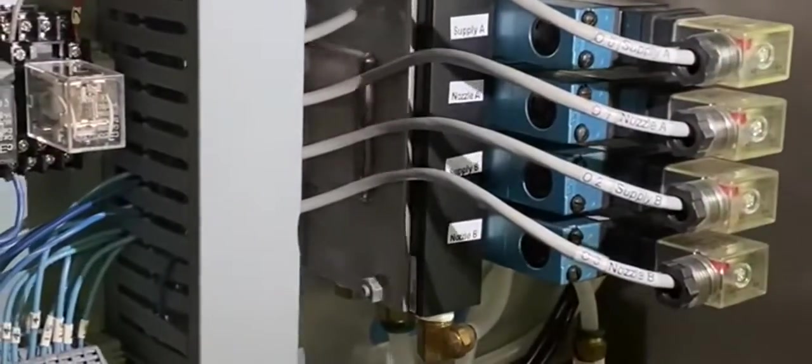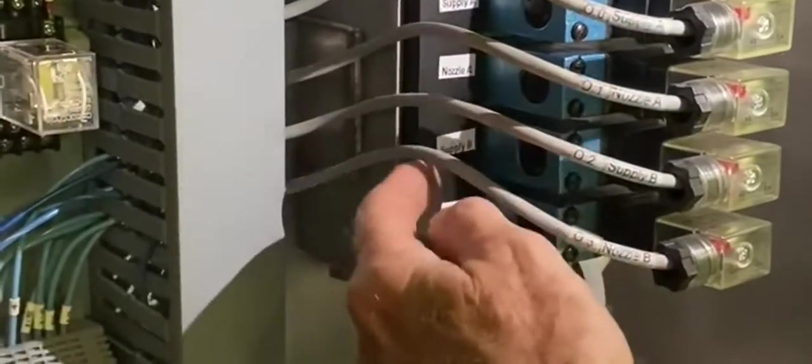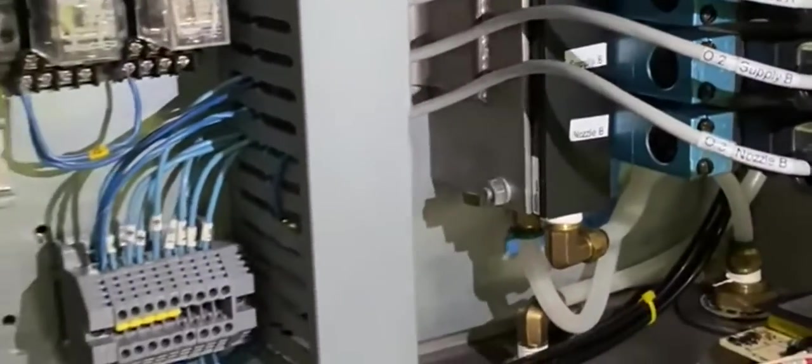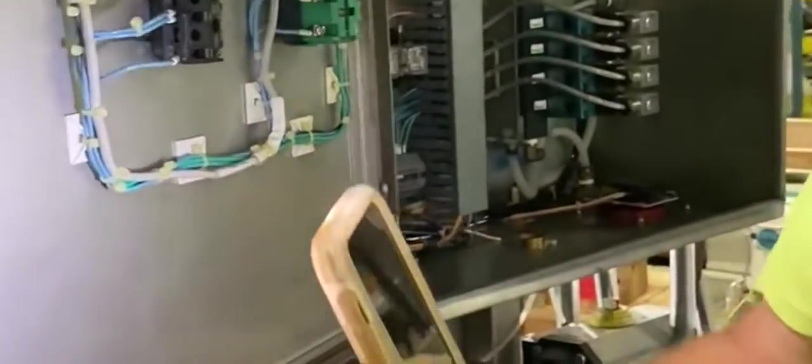This is some of your compressed air solenoid valves bank here — Supply A, Nozzle A, Supply B, Nozzle B. Those are the solenoids that kick the valves off for the flow going into the drum. The rest of it is internal wiring. I can't guarantee it, but we might be able to get a wiring diagram from the manufacturer — I'll certainly try. This is a stainless steel control panel with a NEMA 4 gasket, so it's watertight — you could wash it down without hurting the electrical.